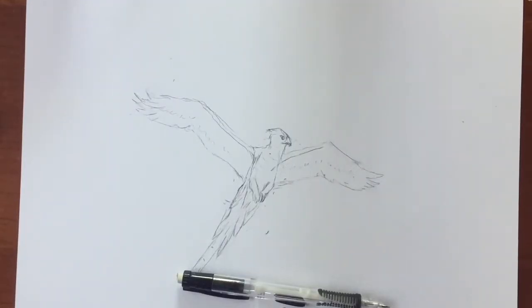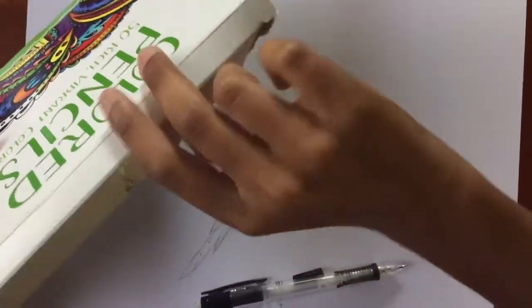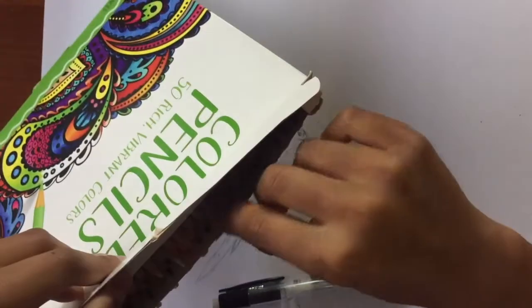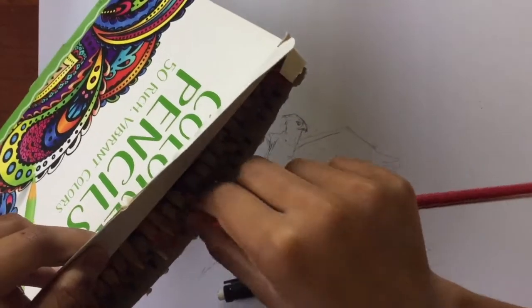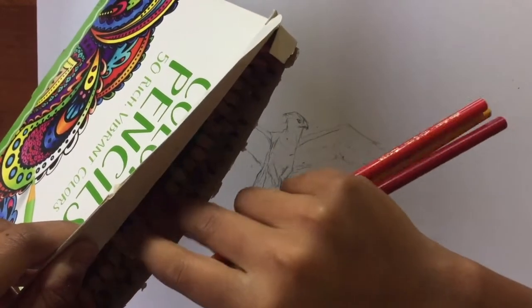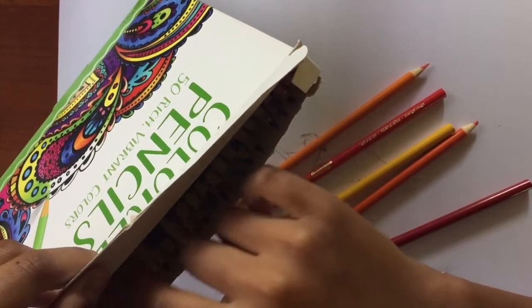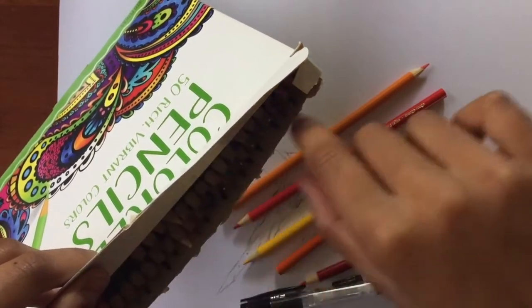So I finished sketching. To color, we're going to be using this 50-pack of colored pencils. Pull out the reds, oranges, and yellows, as those are the main colors of the phoenix. You will also want a few grays in there.